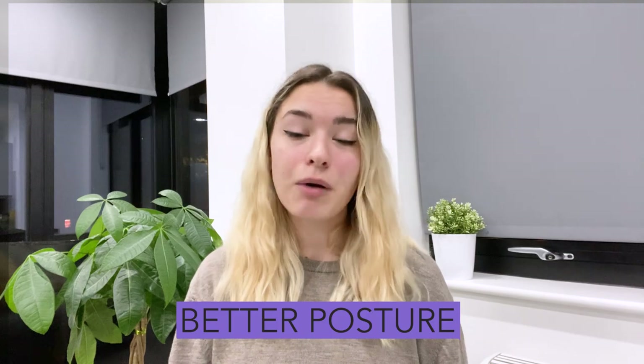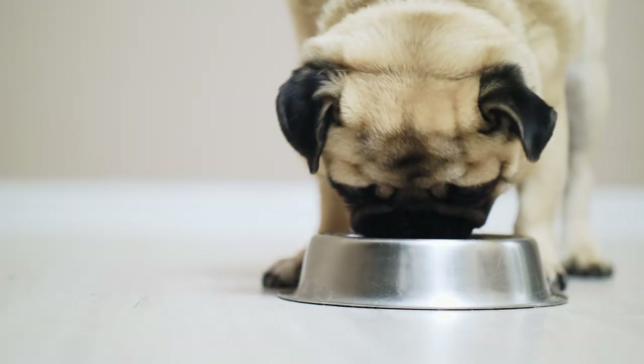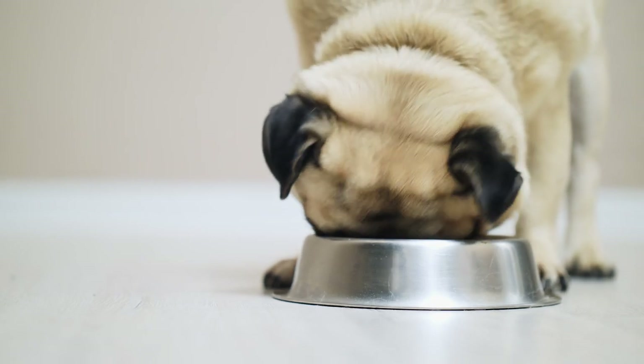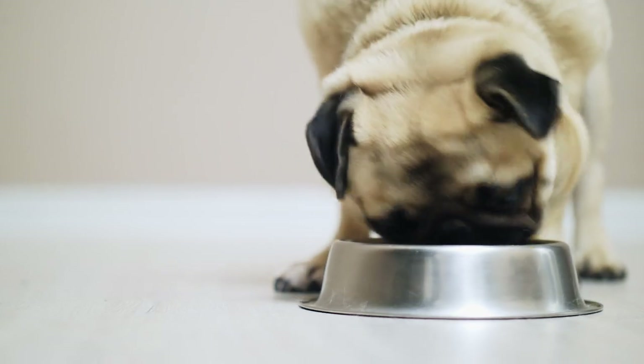Here are the top 10 benefits of an elevated dog bowl. Better posture. When you raise your dog's bowl, you will help improve their posture. Bending over all the time, drinking water and eating food from bowls on the floor can cause bad posture that can lead to back problems in your dog.